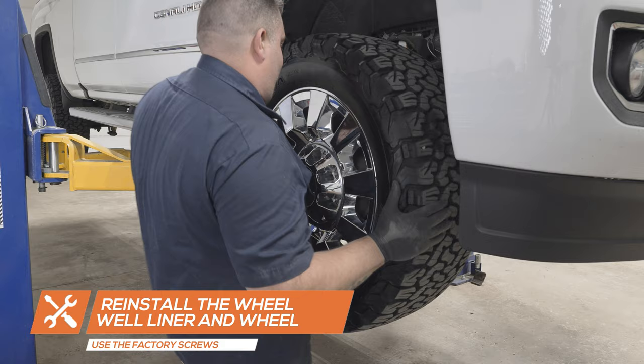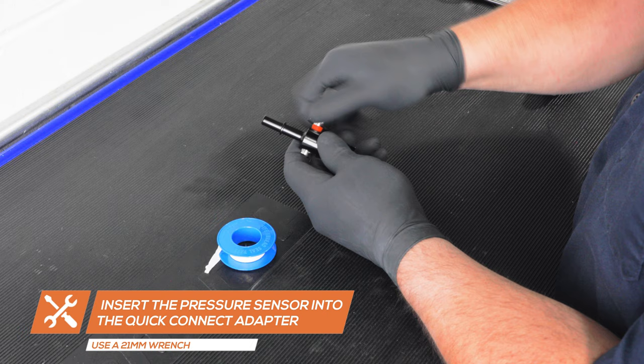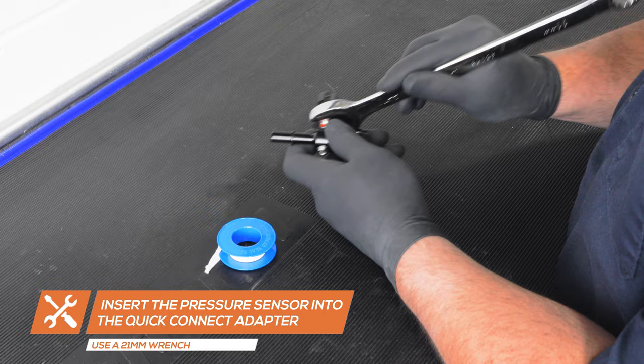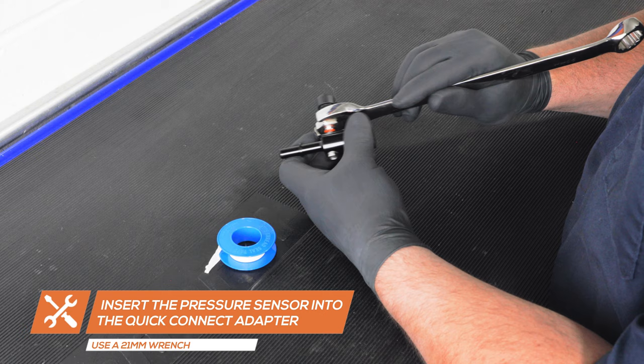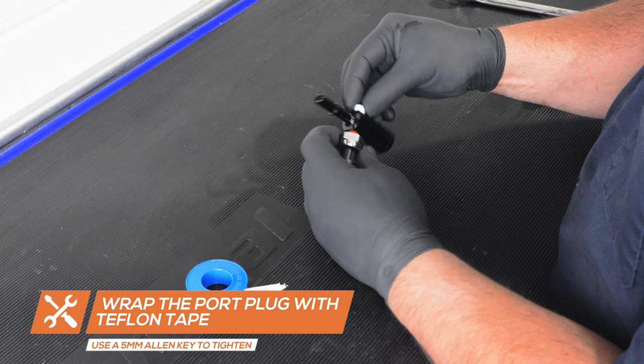If you purchased a gauge package with a fuel pressure gauge and a 3/8 inch quick disconnect adapter, start by inserting the pressure sensor into the adapter and tighten it using a 21 millimeter wrench. Remove the threaded port plug from the adapter, wrap it with Teflon tape, and re-install it into the adapter, tightening it using a 5 millimeter Allen key.